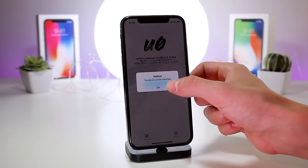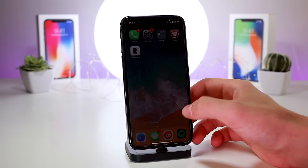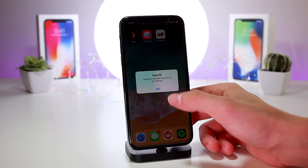It says 'The device will be restarted' — I'll click OK. The device is performing a restart now; we may have to run the application one more time to actually enable the jailbreak. After rebooting, I tested Cydia — it didn't open. I went back to Unc0ver and clicked jailbreak again, but it crashed. I might have clicked jailbreak too soon after restart while the device was still booting up.